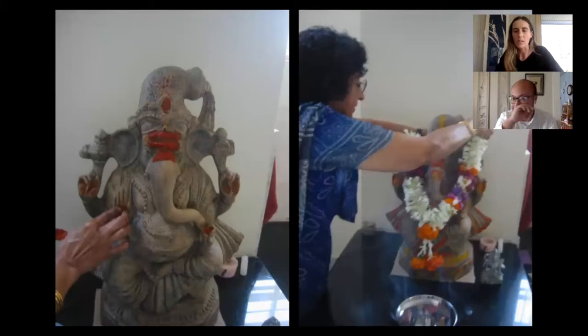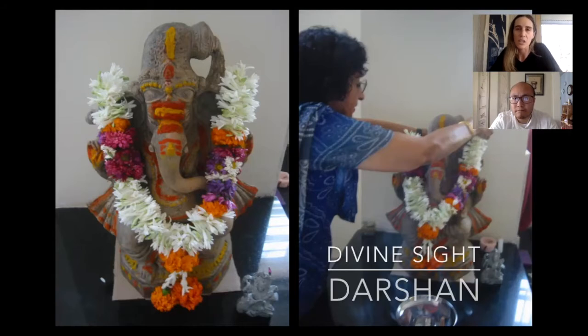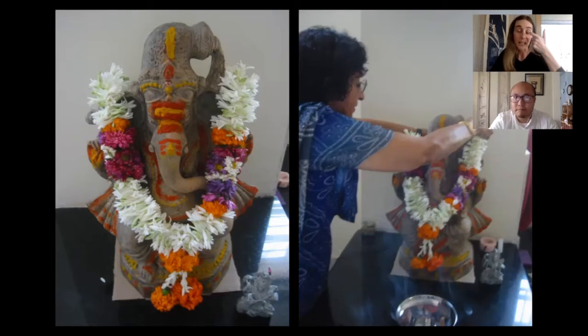Her physical engagement with the object during this puja really speaks to those worn areas of the stone we see. It reminded me that when we talk about puja, I usually emphasize the concept of darshan - the exchange of glances, to see and be seen by God. But something equally important is touching, and this idea that touching is a form of veneration, a way of accessing the divine, of intimately and connecting with the divine.